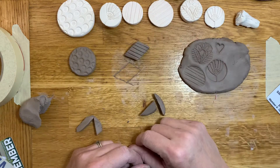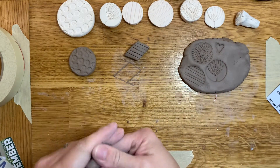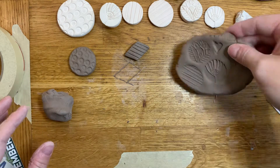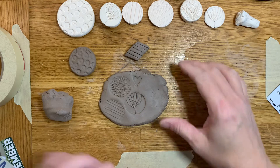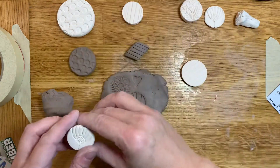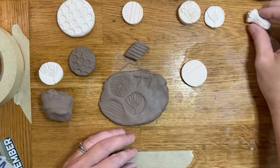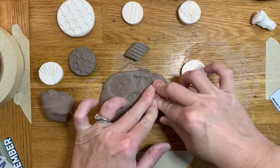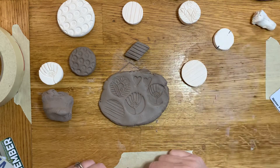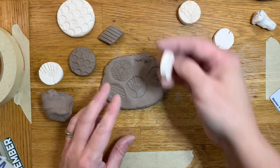I want everyone to try at least one stamp, but if this is something you think you might like, I'm going to attach a link for an artist named Sarah Pike who uses lots of stamps in her work — I'd recommend you check her out. If you like working with stamps and you have some clay, don't use it all up on stamps right now, but you could probably make three or four different stamps to use on some upcoming slab projects you'll be doing at home.